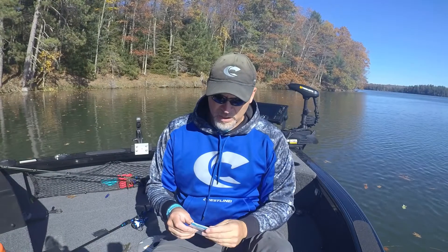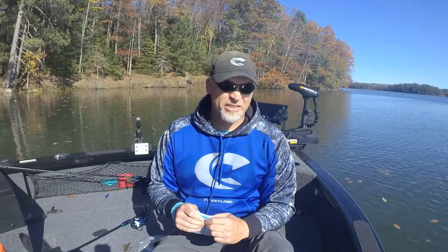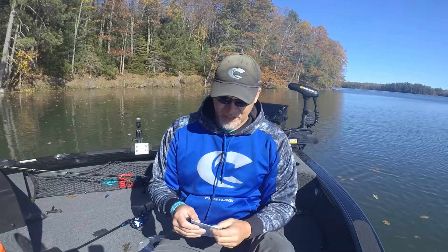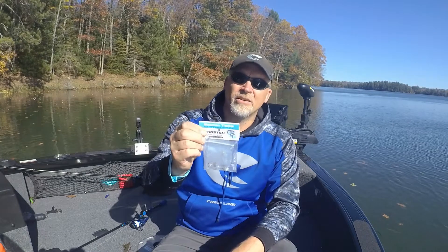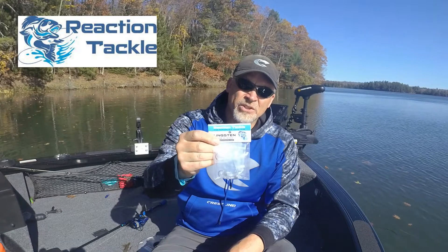Hey, a quick tackle tip for you here. Everybody's got a Ned Head jig now for sale. I've used a bunch of them. One of the best ones that I like for an open hook presentation, or some other weedless presentations like a stupid tube presentation, is this Reaction Tackle tungsten jig — Reaction Tackle high performance fishing gear.